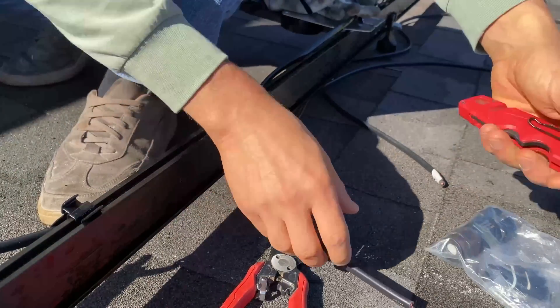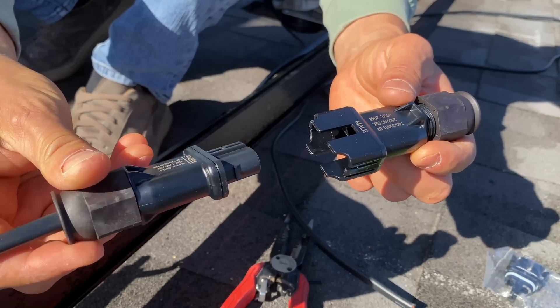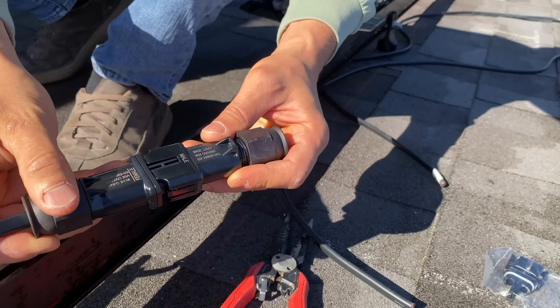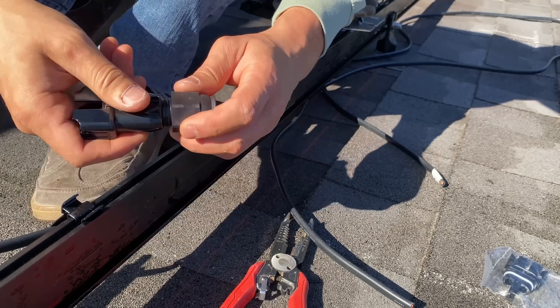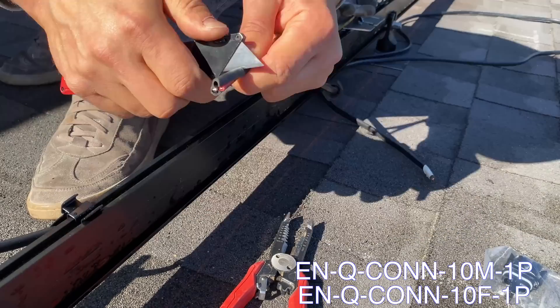When we're jumping from one set of panels to another set of panels in one string, we have to use Enphase raw cable to connect the trunk cables together, and I'm using these male-female connectors from Enphase.